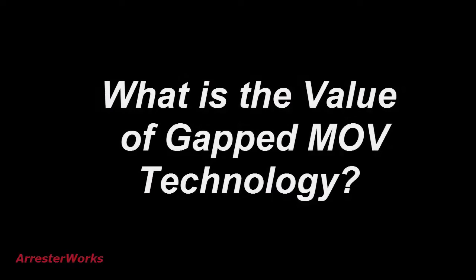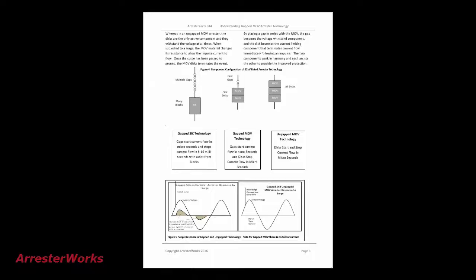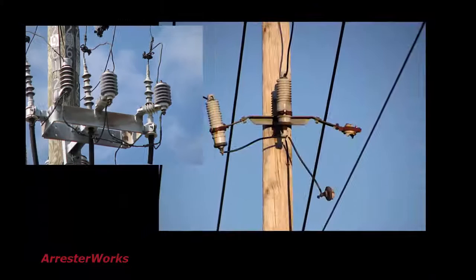I have been asked many times to explain the value of Gapped MOV Technology. To help users better understand this arrestor type, we have put together Arrestor Facts 44. It clarifies how it works and the benefits it provides. In this Arrestor Facts, we also show the differences between Gapped Silicon Carbide Technology, Gapped MOV Technology, and Ungapped MOV Technology. We also outline the benefits and application considerations for better understanding this technology.